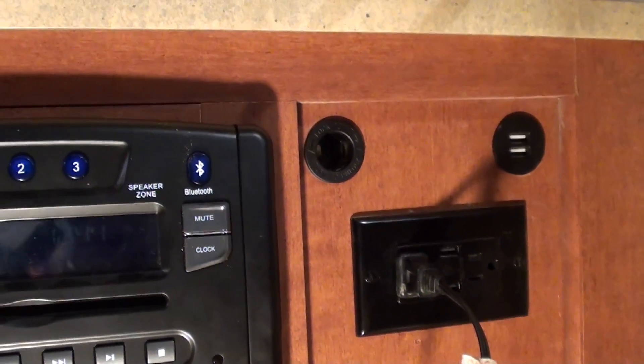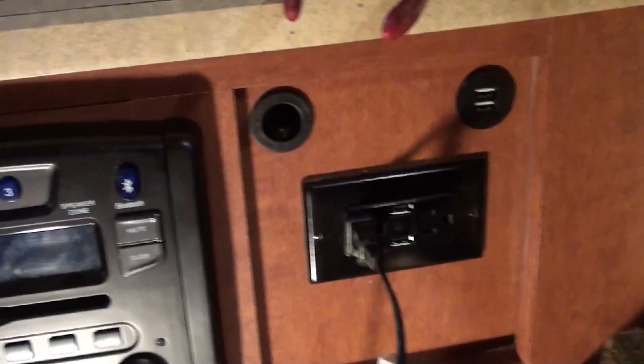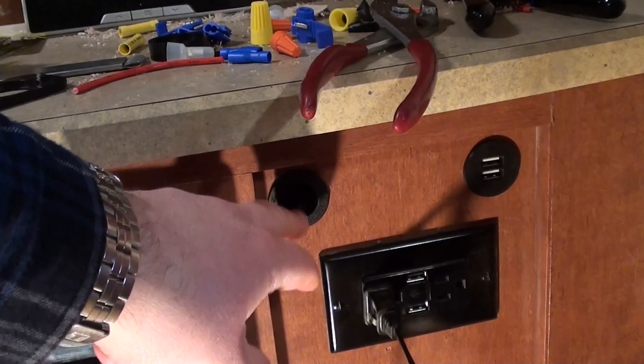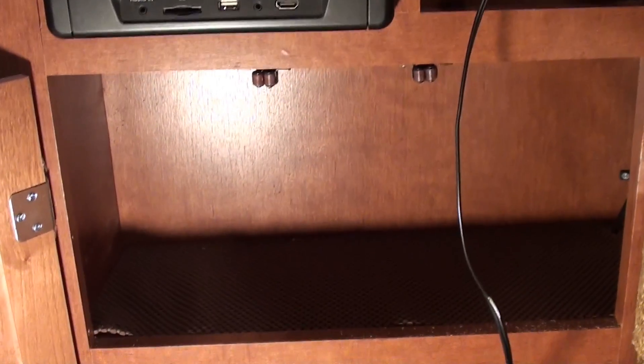Above my TV, which runs on 12 volts, there was a 120 volt input converted by a transformer box, so I actually made that 12 volt direct and put a 12 volt plug up there. Before, I always had to plug it in down at the power center. Now it's plugged in at the top, so I can utilize the lower socket for something else. Thanks for watching — hope this video helps you.